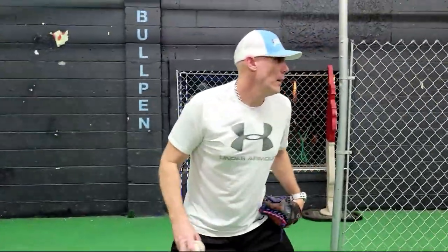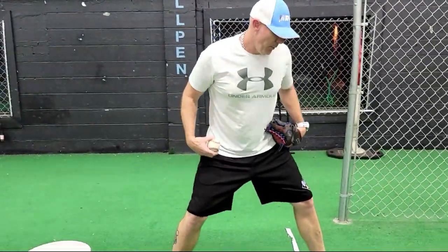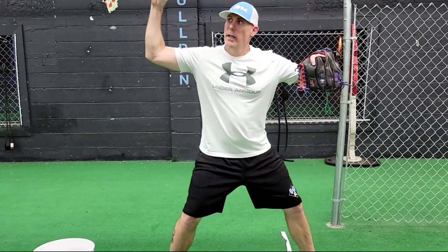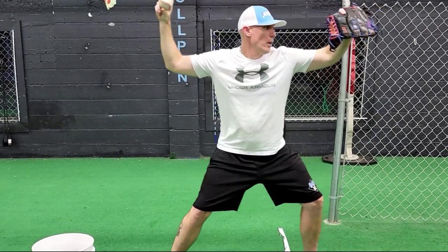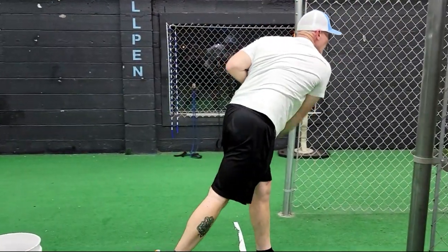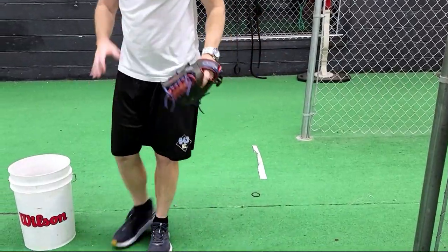On the next one — pushing back, heel to heel, elbow elevated, front side elbow elevated, forward, back, up, and through. That one's going to be a little bit trickier — you're going to run into some balance issues. That's okay. We're just here to practice these reps to get them stronger, building them up into the mound.